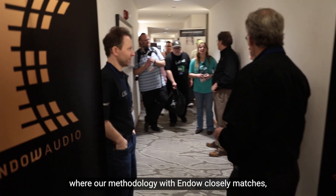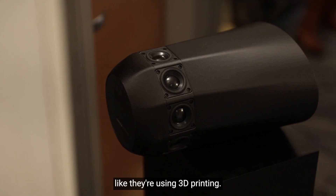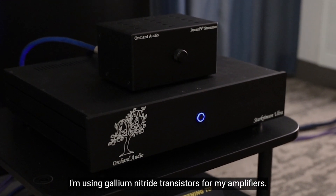I think this is where our methodology would closely match. We're both using state-of-the-art technologies — like they're using 3D printing, and I'm using gallium nitride transistors for my amplifiers.